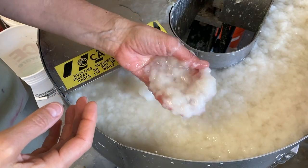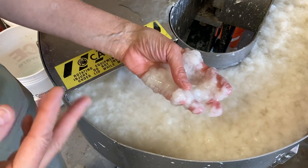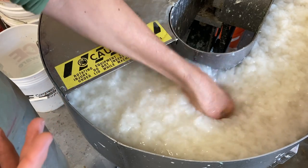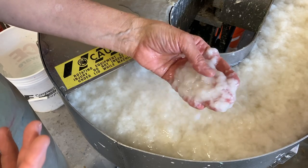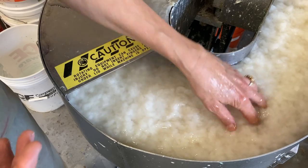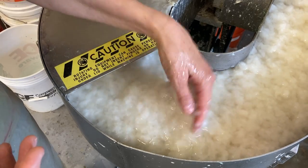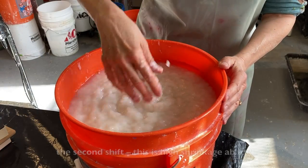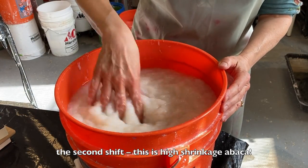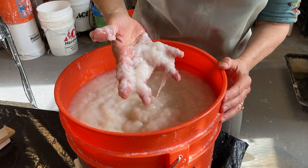This is the abaca pulp after about an hour and a half of beating, and I noticed two shifts. The pulp is a little bit more slippery than it was for the first hour — that's because it's being refined and beaten down. This is the finished pulp, beaten for five hours, and it's got this wonderful creamy consistency.